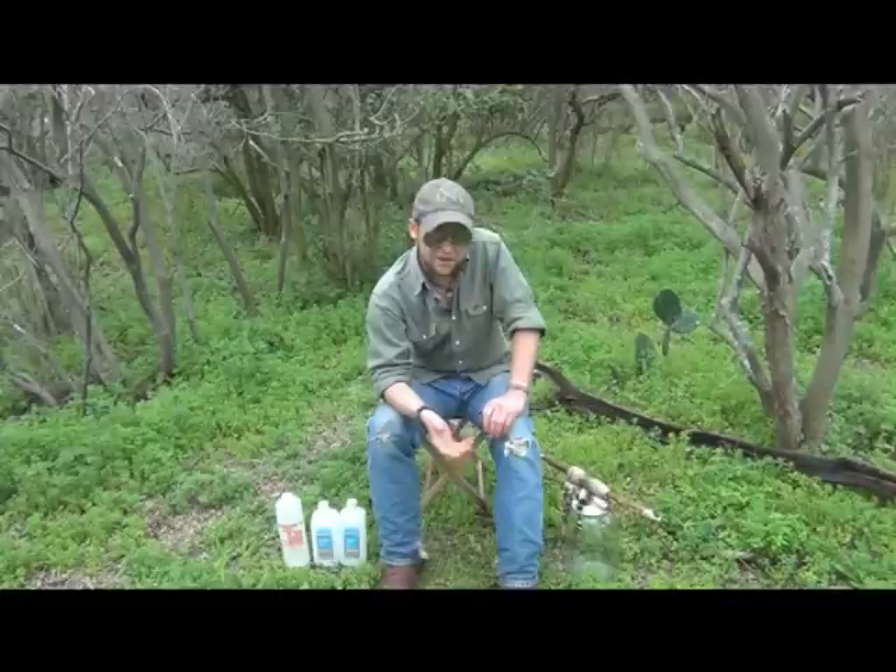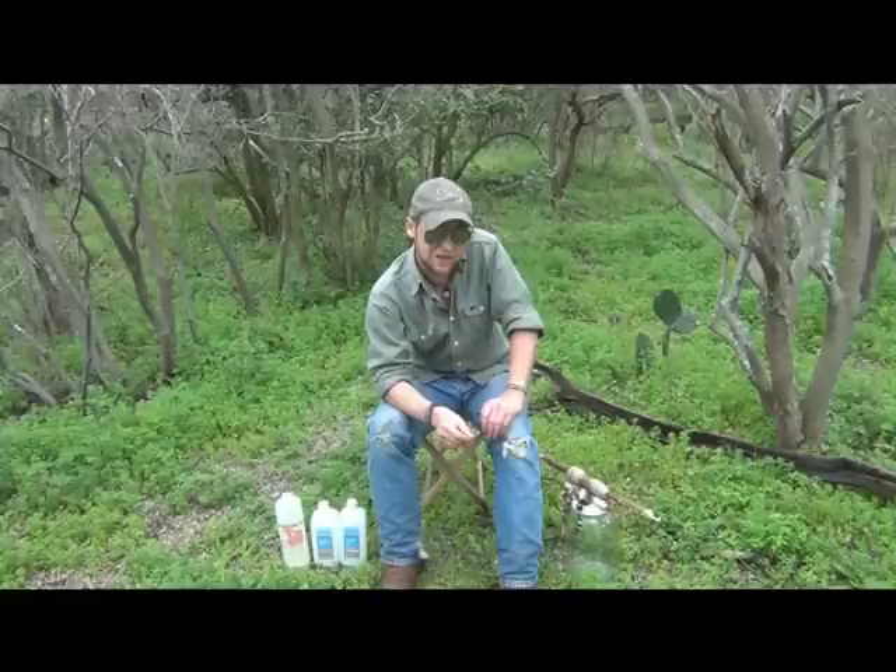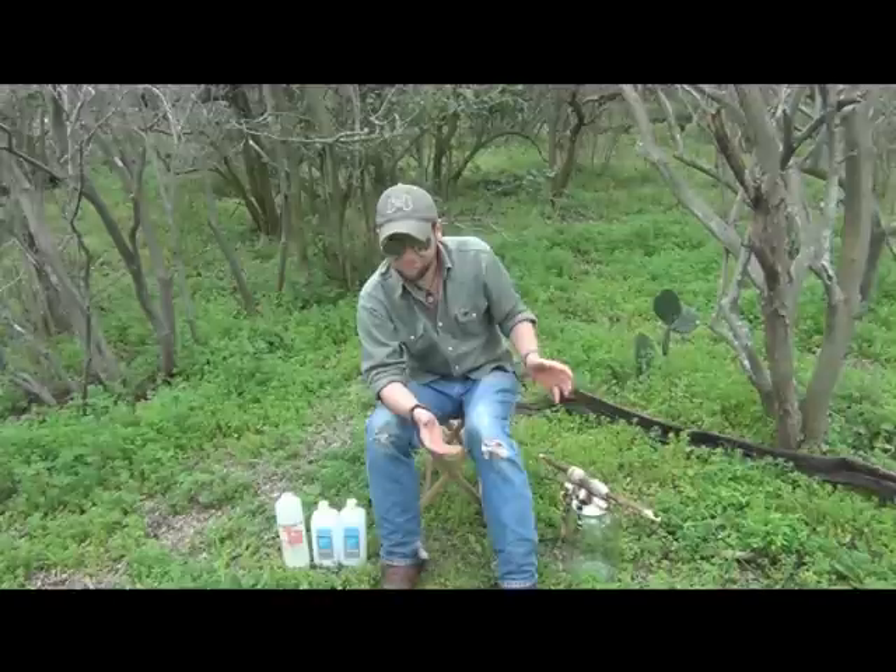Today I want to show you how to go about tanning rattlesnake skin. I've seen a lot of variations with boards and nails and salt and kerosene, and quite frankly none of those methods are very good. It might be the way your grandfather told you how to do it, but I've got a better way and I want to show you how to do that today.